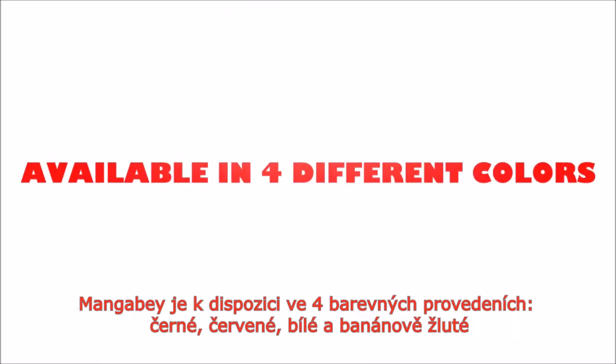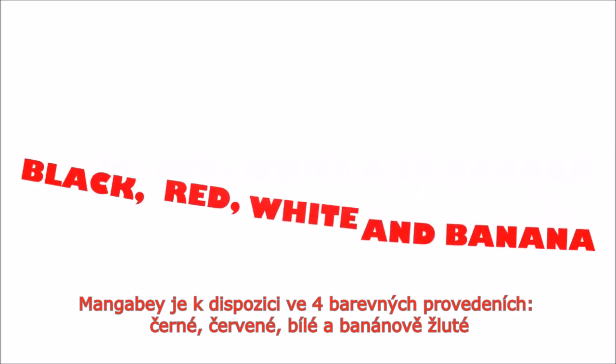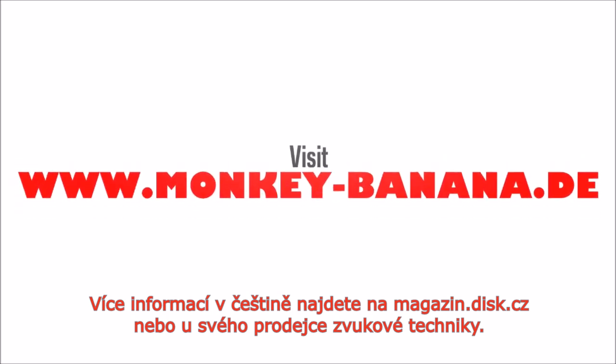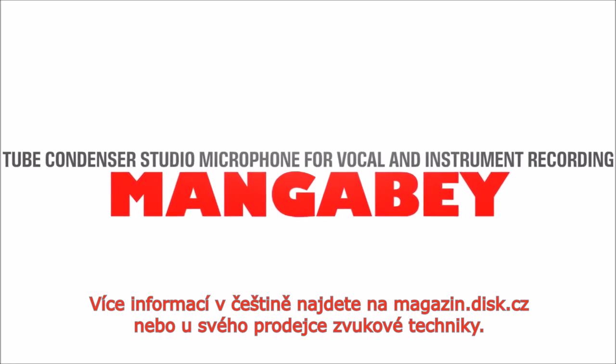Manga Bay is available in four different colors: black, red, white, and banana. For more information, visit www.monkey-banana.de and discover more amazing sound reproduction solutions.